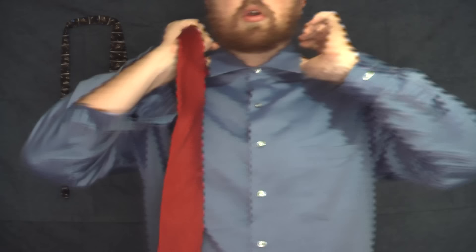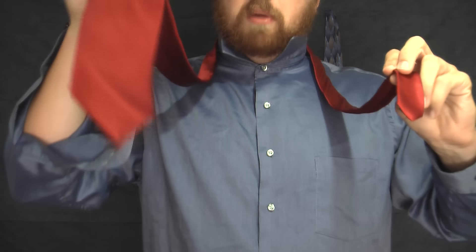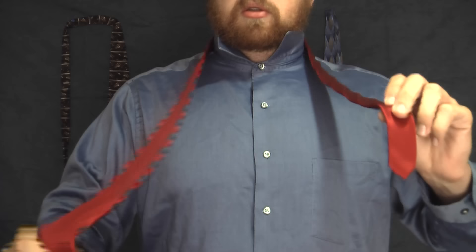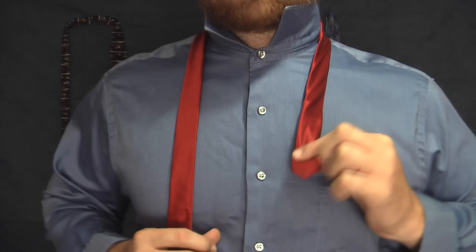The first thing you're going to want to do is pop your collar — pretty basic stuff. I'm going to have the long end in my right hand. I'm right-handed, so that's what I want to start with, because that's what we're going to be dealing with mostly. The left hand will hold the little end. You want a pretty good length on the long end coming down, and just a little bit up here.